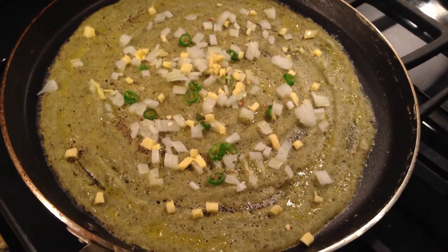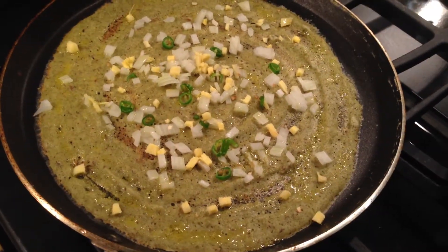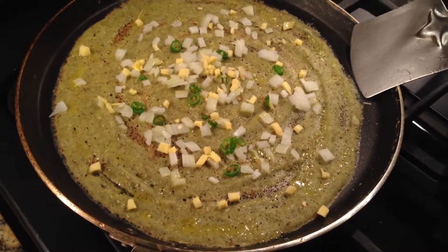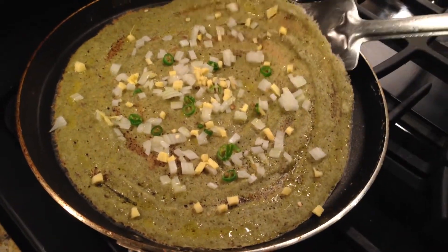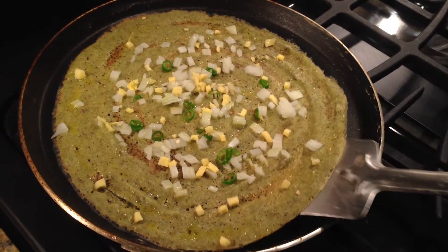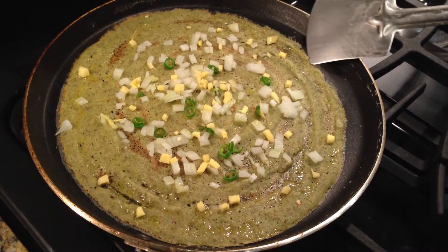Mix it in the pan and add a few onion pieces.